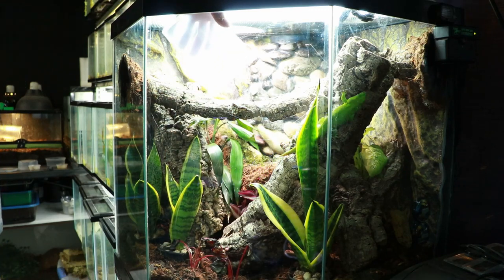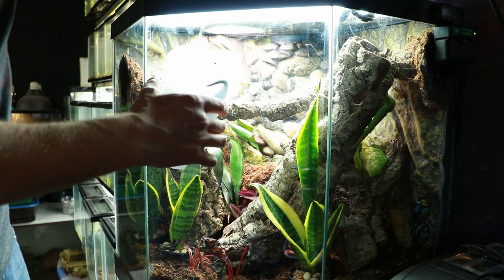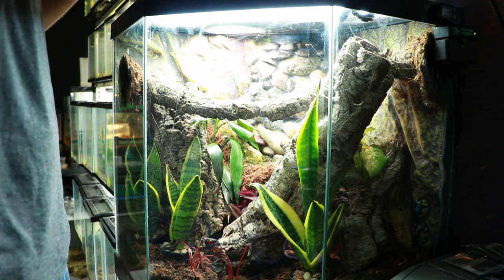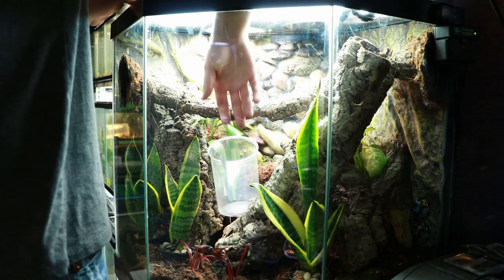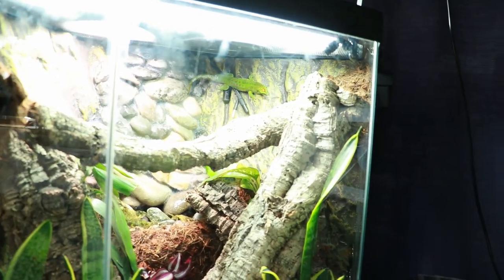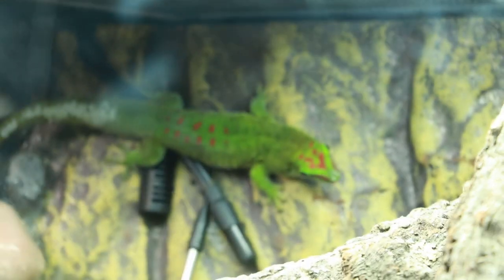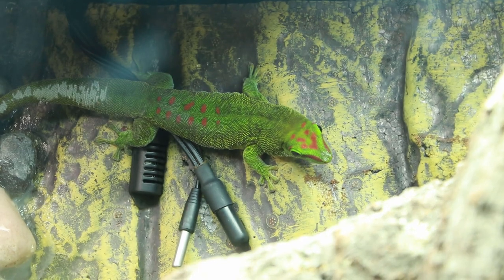The geckos had been housed separately until that point, with their tanks right next to each other so they could see each other but never directly interact. I wanted to introduce them to the new tank at the same time to hopefully avoid territorial disputes, but unfortunately it didn't really work and they were pretty aggressive towards each other at first. The one I call Gary — I thought she was a male at the time — seemed to be the main aggressor, so I pulled her back out for a couple of weeks, let the other female Gwen get settled in, and when I introduced Gary back a second time they seemed to get along much better.